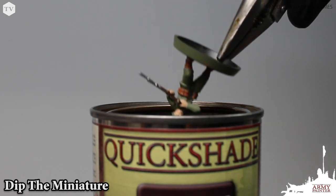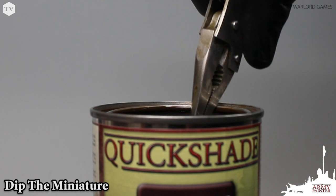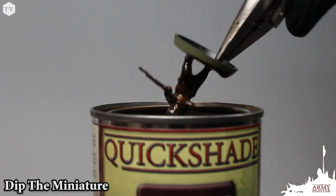After priming and base coating your model, you simply dip it into the can of Quickshade, being sure to get even coverage. Then remove the model and allow the Quickshade to work its way into the recesses and details, then give it a good shake to ensure that all of the excess dip is removed.